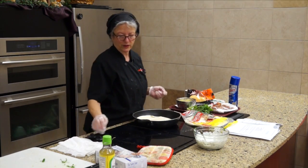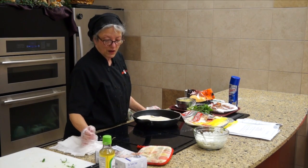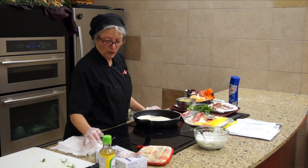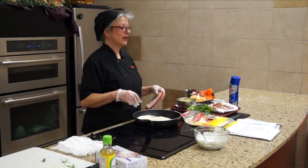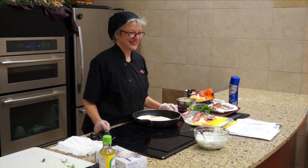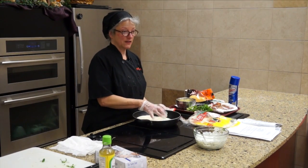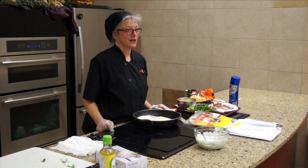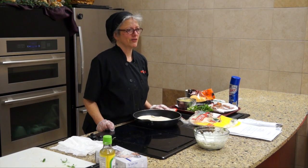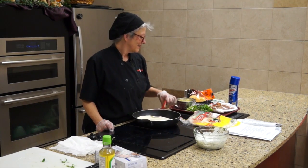Somebody came in earlier and said they weren't very fond of burritos — I went, what?! Not fond of burritos? Does everyone here like burritos? You don't like burritos? Do you not like the tortilla itself, or do you not like the stuff that goes into it usually? The tortilla. Okay — when I first ate one it was icy cold and that seemed to be the issue. Give me a taco!